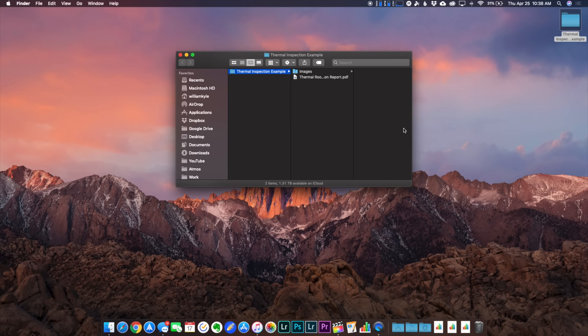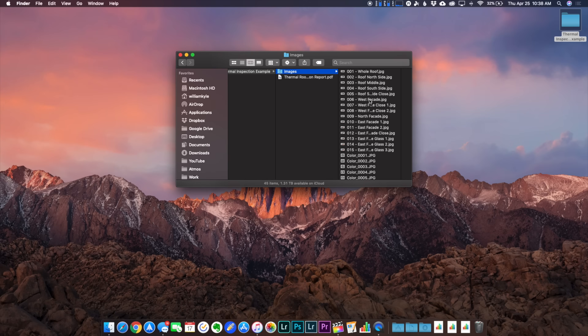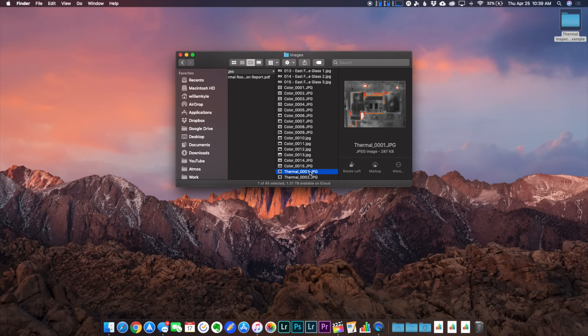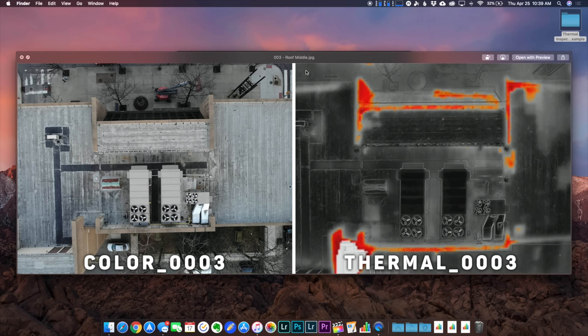After I've gone to the site and taken my necessary photos, I don't just throw all those images into Google Drive and send the link. I like to make it a bit more detailed by creating a report. On my desktop I've created an example folder — I send my client one single folder via Google Drive or Dropbox, whatever their preference is. Within that folder I have a subfolder titled 'images' with all the images I took, as well as a report I've typed up in PDF format. Within the images folder I rename the files so they're easy to read — Color 001 coincides with Thermal 001. I also lay them side by side in their own separate file, so I can see both images at once without bouncing back and forth between the color and thermal image.